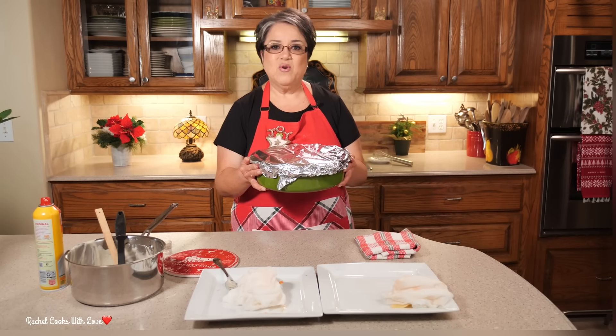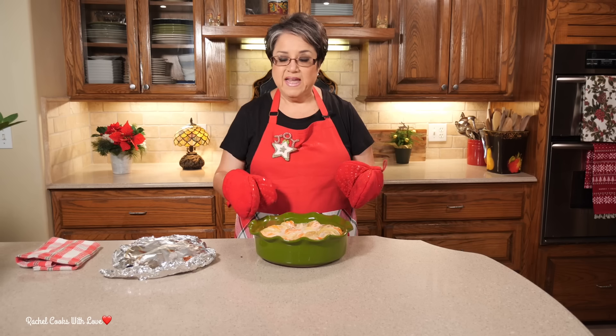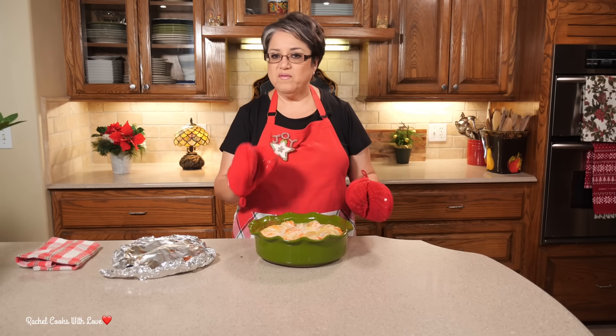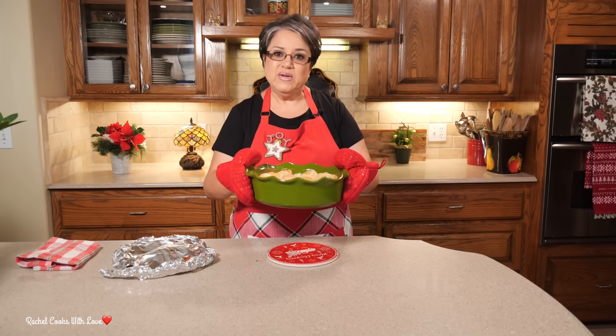So I'll see you in about 45 minutes. It's been 45 minutes and I'm going to remove the aluminum foil — they're nice and bubbly. I'm going to put them back in the oven anywhere between 30 and 45 minutes more, or until you can poke them with a fork and it goes in without any resistance.